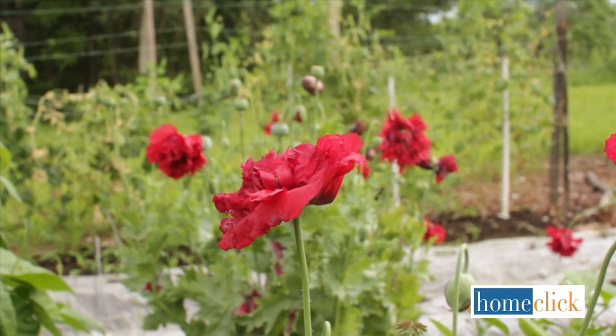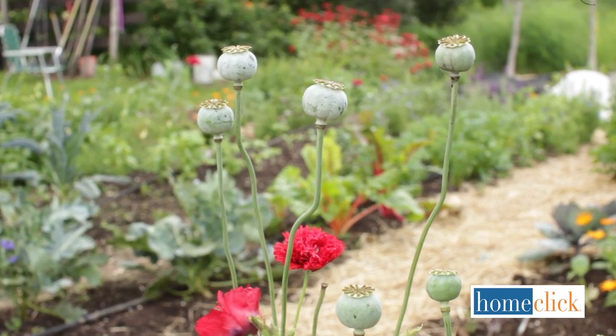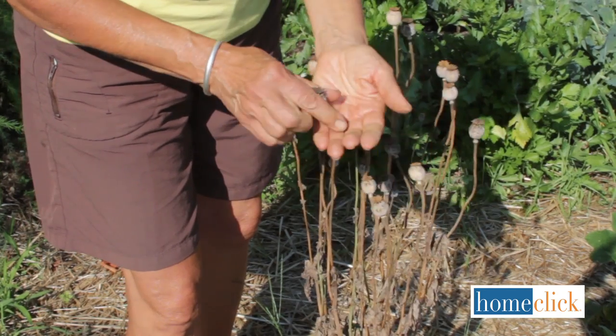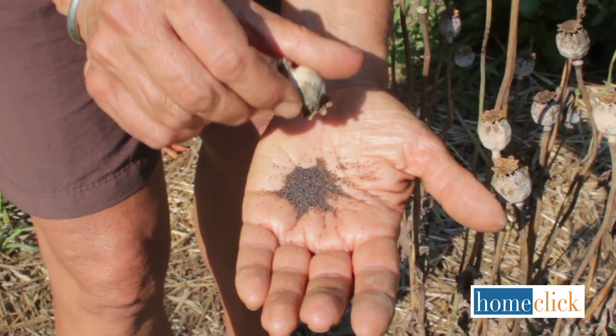Annual poppies have an irresistible charm and are loved by honeybees. They'll grow almost anywhere and will happily coexist with other flowering annuals, perennials, and even vegetables. Annual poppies form distinctive seed pods filled with little black poppy seeds, and the built-in shakers make it easy to distribute the seeds into your garden.